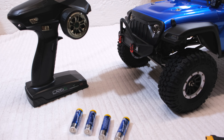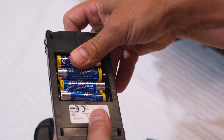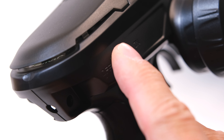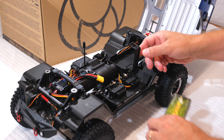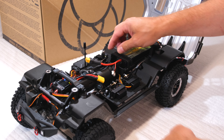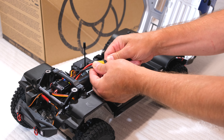Now I insert the batteries. The transmitter needs four AA batteries. I turn on the power button, then I put in my 3S LiPo battery. The ESC can handle 2S or 3S LiPos, or 5 to 9 cell nickel metal hydride batteries.